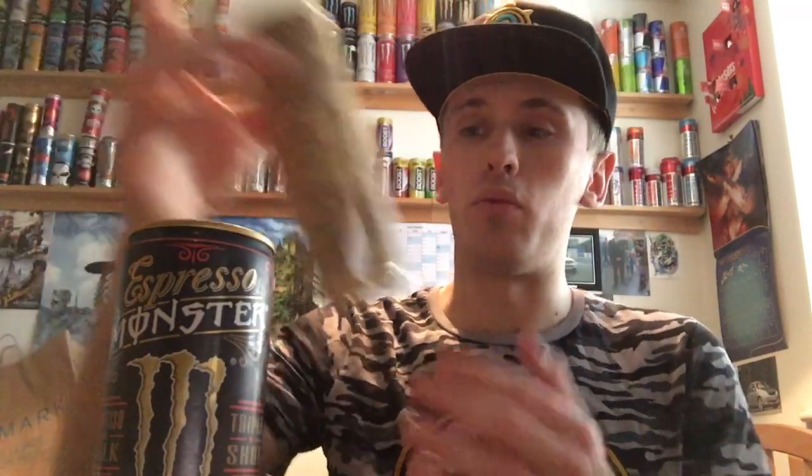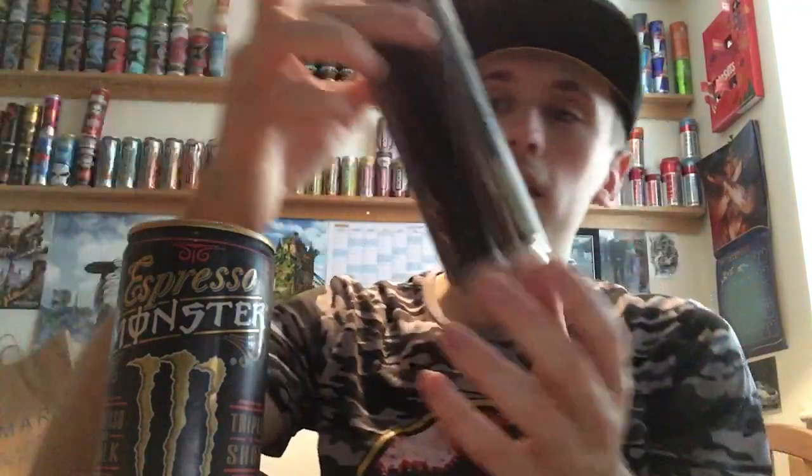They've got this new one and they've also done the vanilla espresso which I've already reviewed and was very nice — more of a sweet vanilla taste. This one is more of a pure coffee. These also resemble the old coffee monsters they used to do, like the old Hammer, and the dark Midnight espresso monster which had more of a coffee base rather than a sweet vanilla flavor.